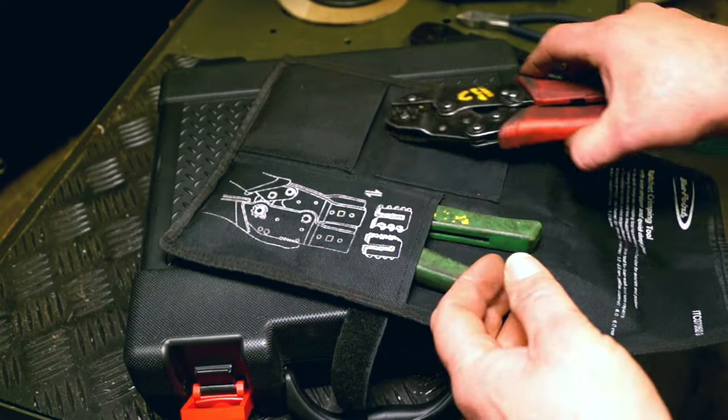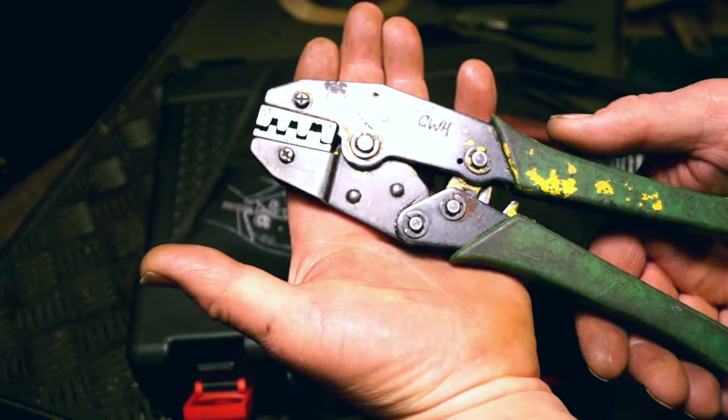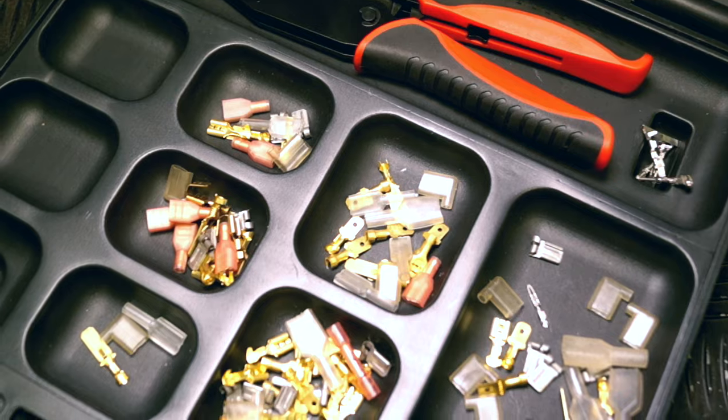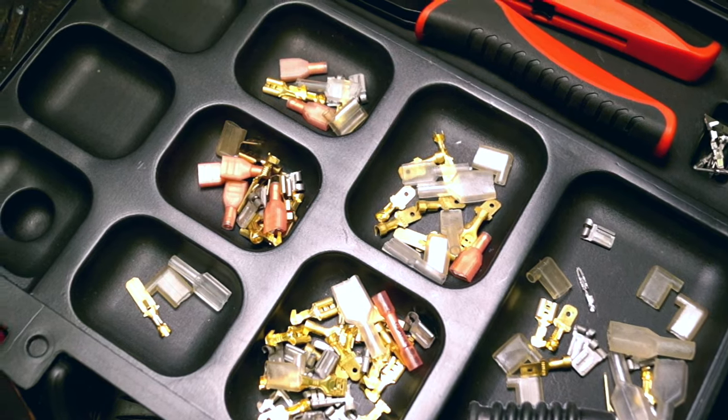So this has been a good friend — it's done a lot of wiring work. Now this one here is a non-insulated terminal type crimper, and of course because it's non-insulated it has different jaws. I'm sure you know all about these terminals and we've all used them in the past.